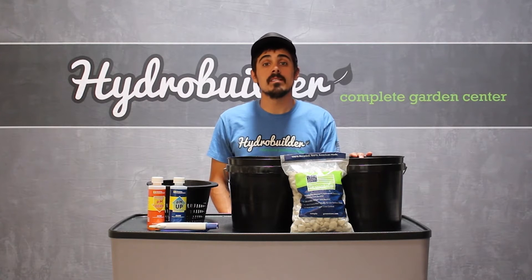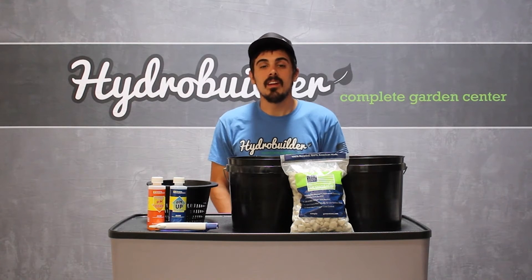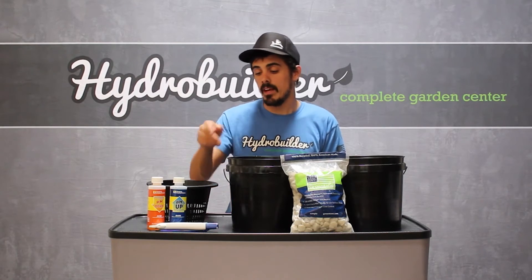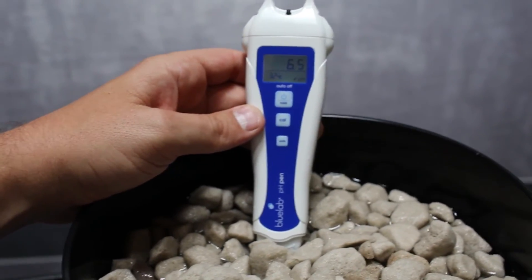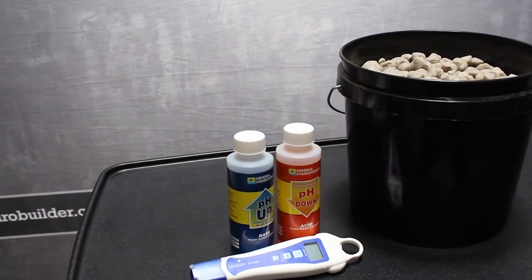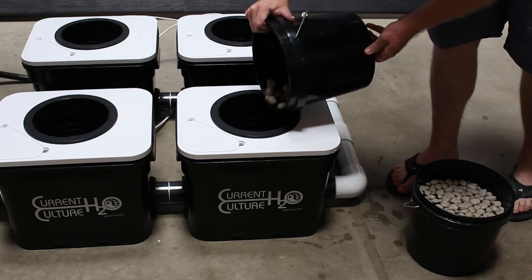We've pH balanced this water to about 6.5 and we'll let them soak for 5 to 10 minutes. After letting them soak, we're going to test them with either a pH pen or pH test kit. Adjust if necessary and then allow them to soak until they stabilize. Once they've stabilized, they're ready to be used in a hydroponic system.